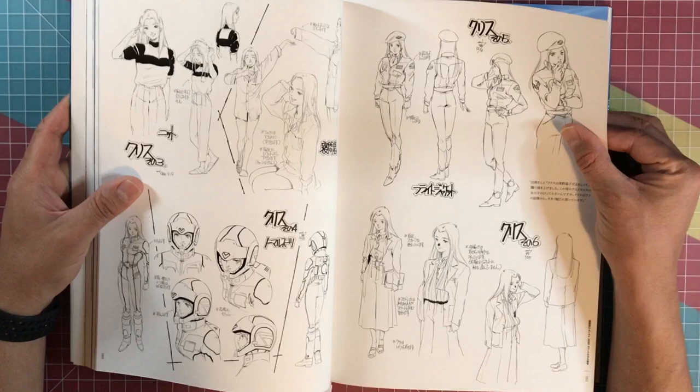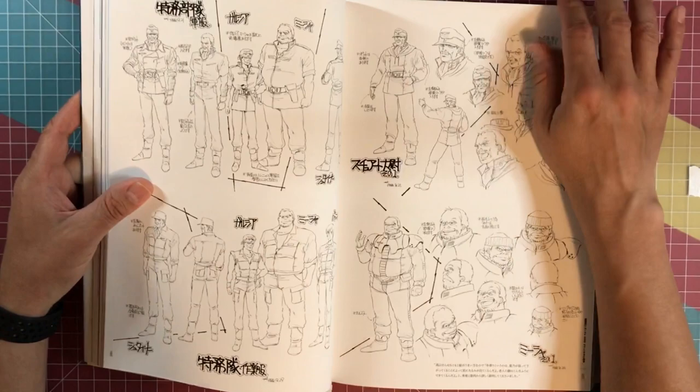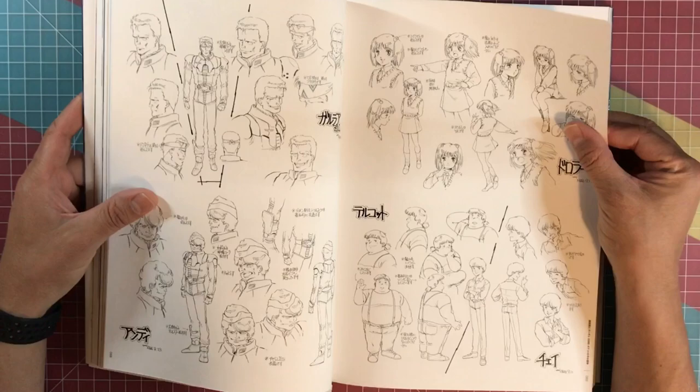But for a book that's full of model sheets, this has to be the best hands-down book that I've seen like that. I think the only other ones that I've seen that were just as good were the Macross 2 books, which are his work anyway.